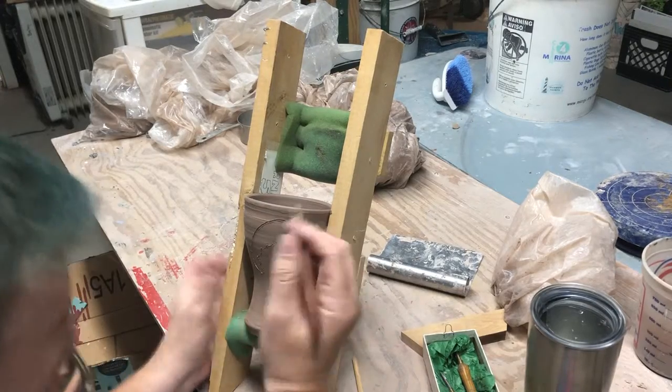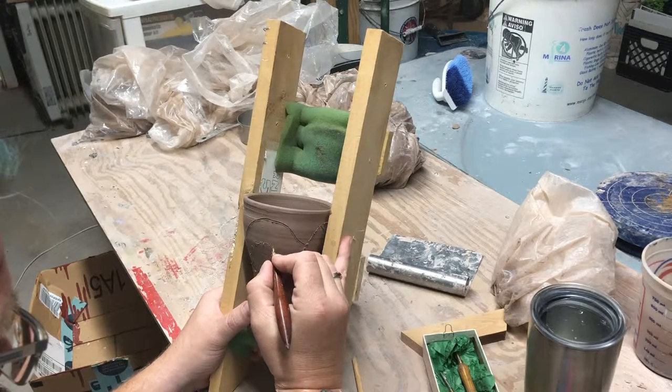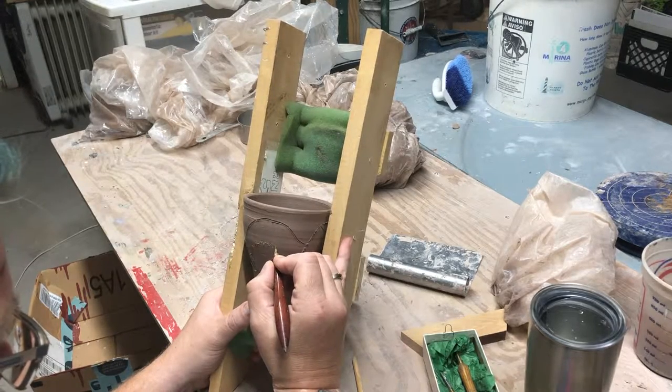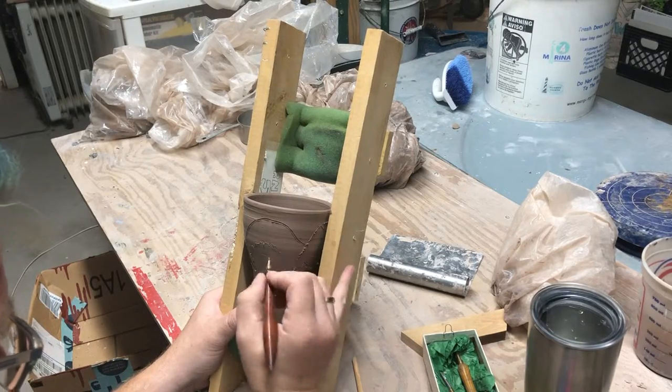If I make a mistake here, I'd ruin the cup. So instead of throwing cups out, embrace them, hide them, live with them.